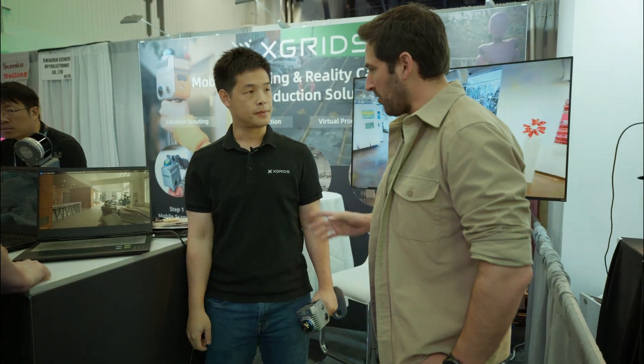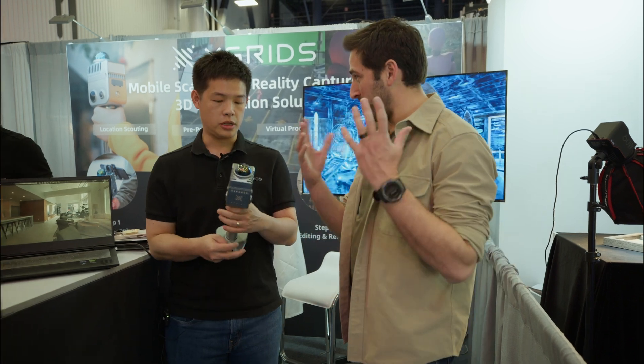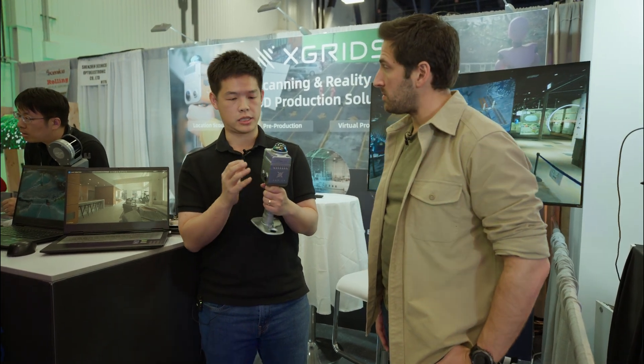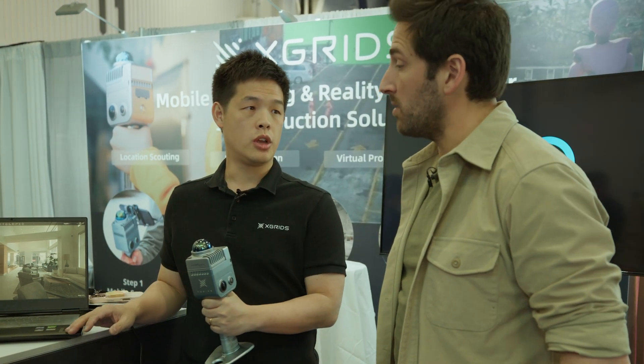Walk me through the process. When you're scanning, can you connect it to a phone to see what you're capturing? Yes, you see the point cloud in real time on your phone — that's the main controlling app. But all the raw data is stored on the device. Then you port the data onto the computer. It's locally processed software, so everything is processed on the computer, and just a few clicks to start processing.